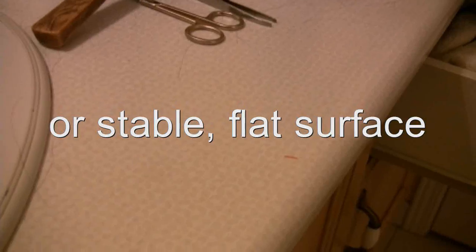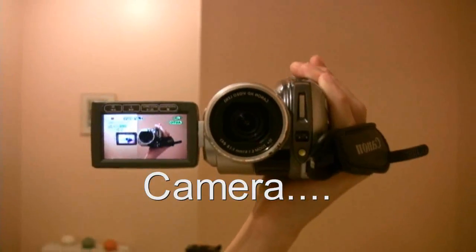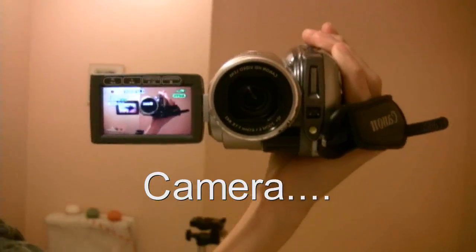The first thing you'll need is a mirror. You also need a tripod to set up your camera on, or some sort of flat surface. You have to make sure it's in the right position. You also need a camera — kind of a giveaway.